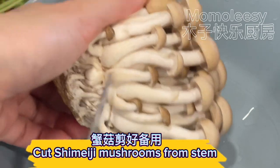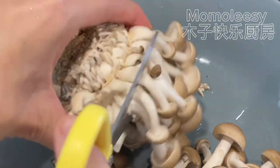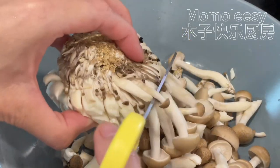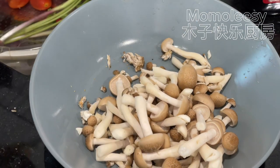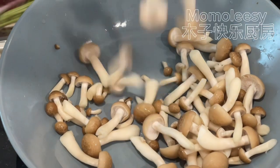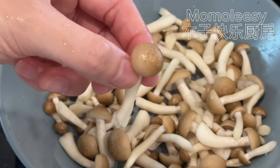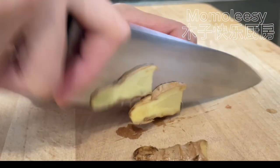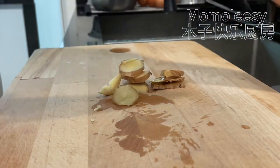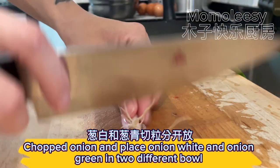Cut shimeji mushrooms from the stem. Slice the ginger, chop the onion, and place the onion white and onion green into different bowls.